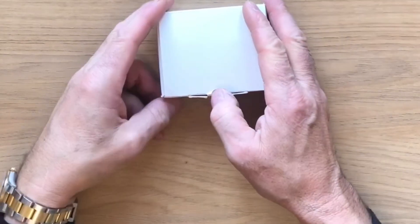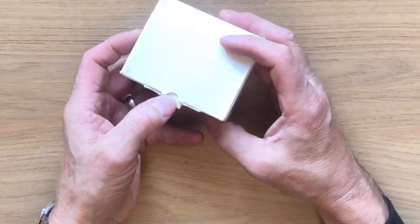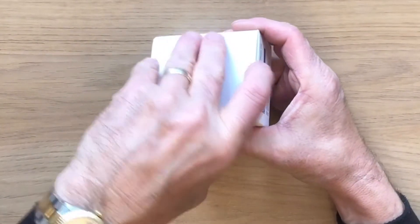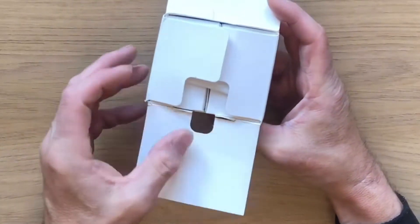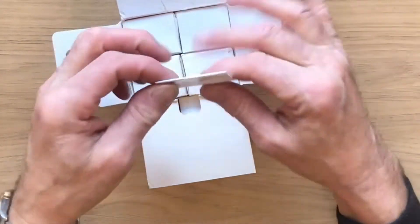Morning everyone, welcome to my unboxing of ND Tackle Magnetic Butt Rests. Purchased these direct from ND Tackle, or New Direction Tackle. £18 for a box of three. So let's see what's in the box.